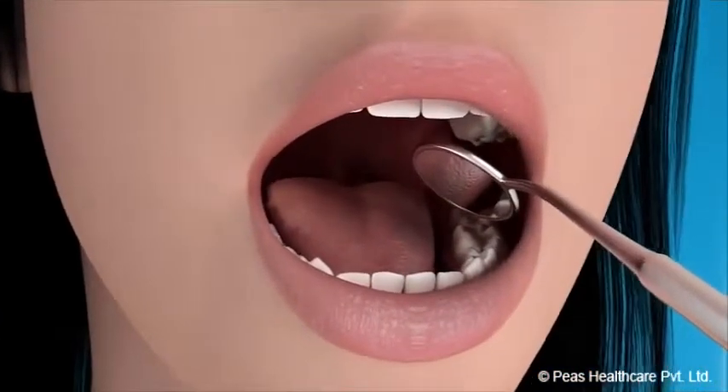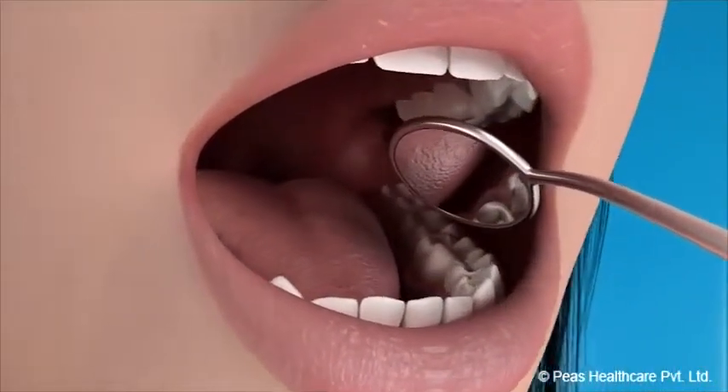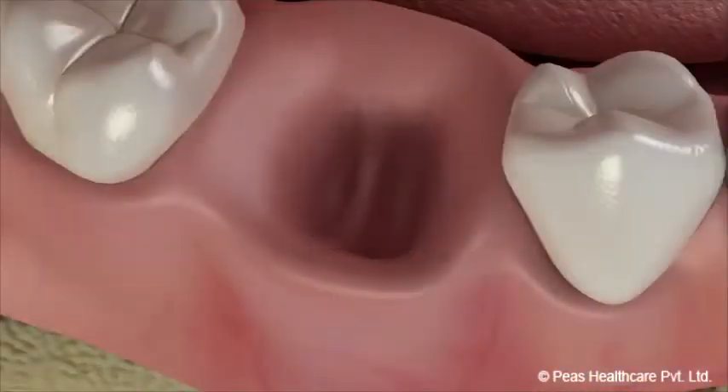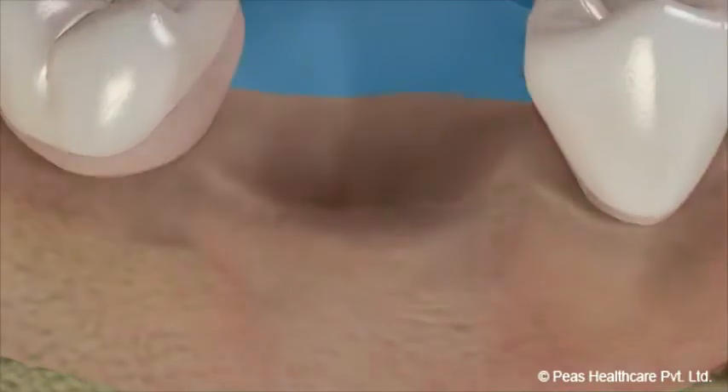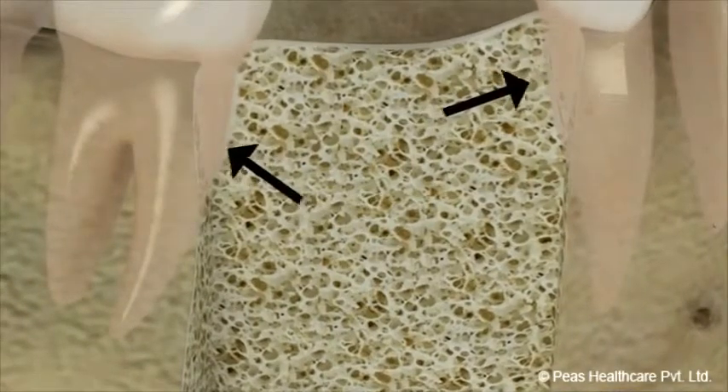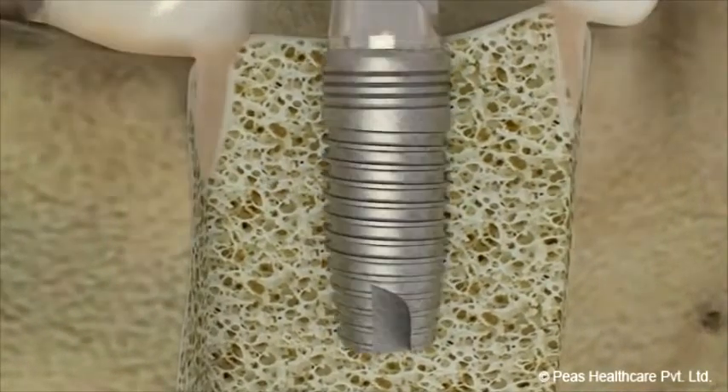The ideal candidate for an implant is someone with good general and oral health. It is always essential to have good healthy bone all around the implant. Any infection in the adjacent teeth should be treated first before placing an implant.